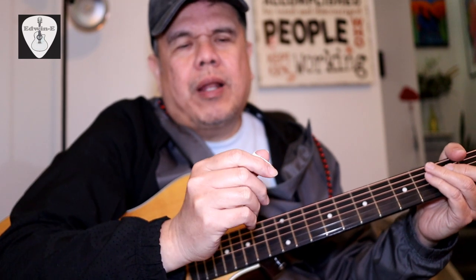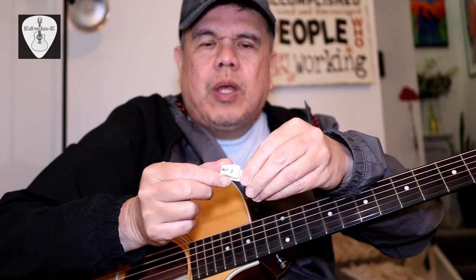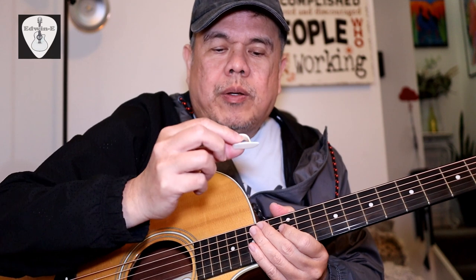This one is L or large size. So you can see here. But first I will play the guitar with my fingers, with my nails, so you can hear the tone of this one first.